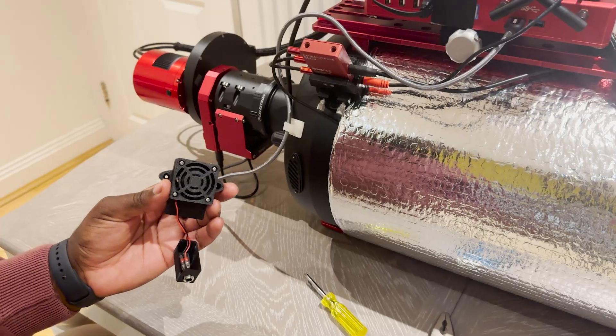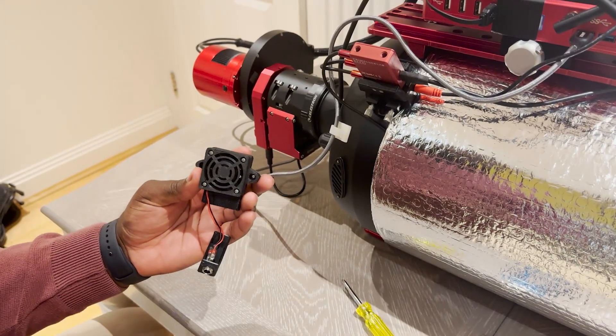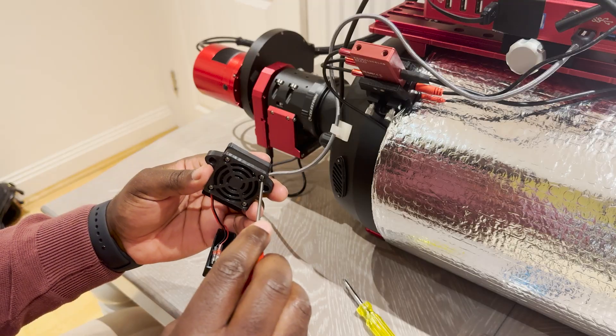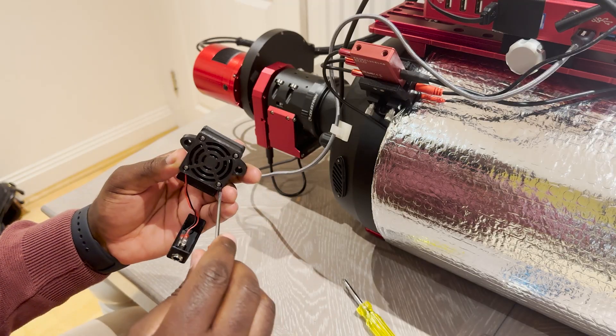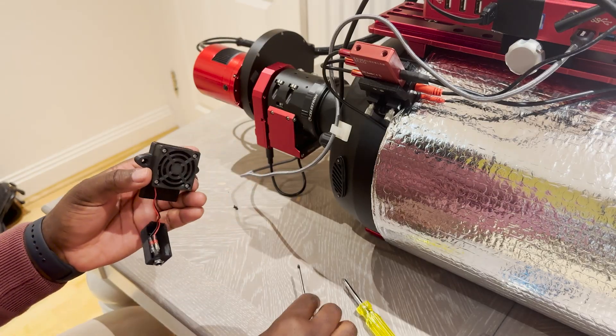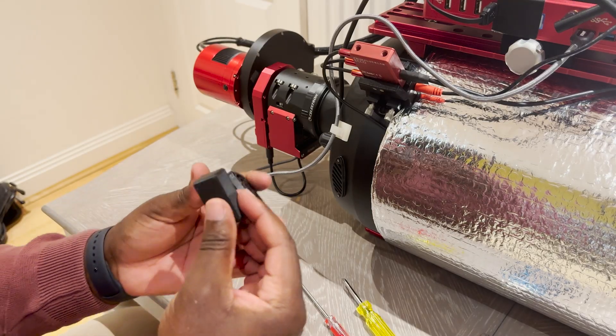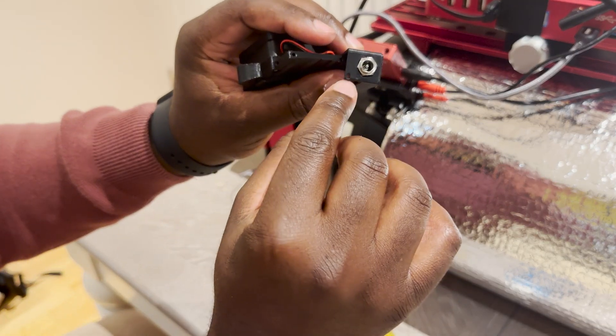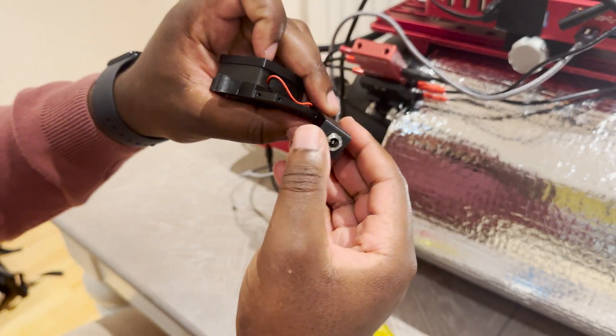So this is the fan leading down, just tidying everything up. The next part is just to sort out the electrics — basically it's got pre-installed holes on either side.